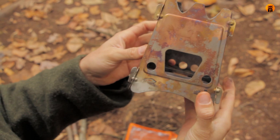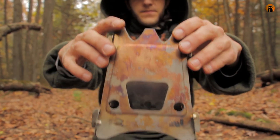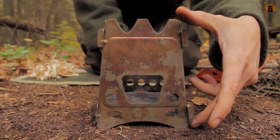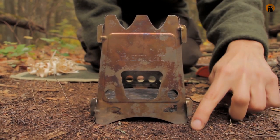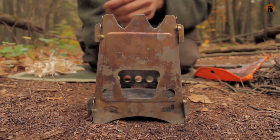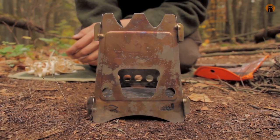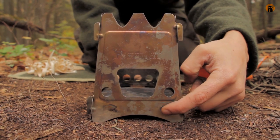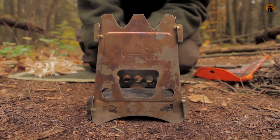You've got solid construction. It's about six inches high sitting off the ground, four inches wide — just some rough estimates to give you an idea. And it says 'Made in the USA.' I know it's important for some people, so I definitely want to mention that.